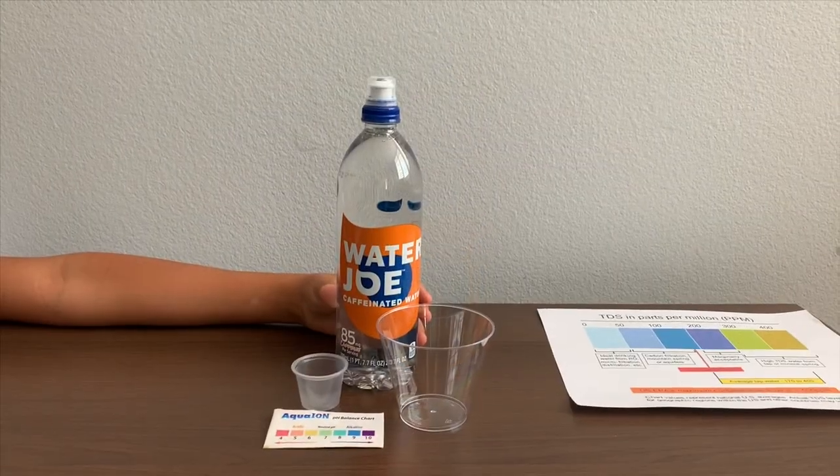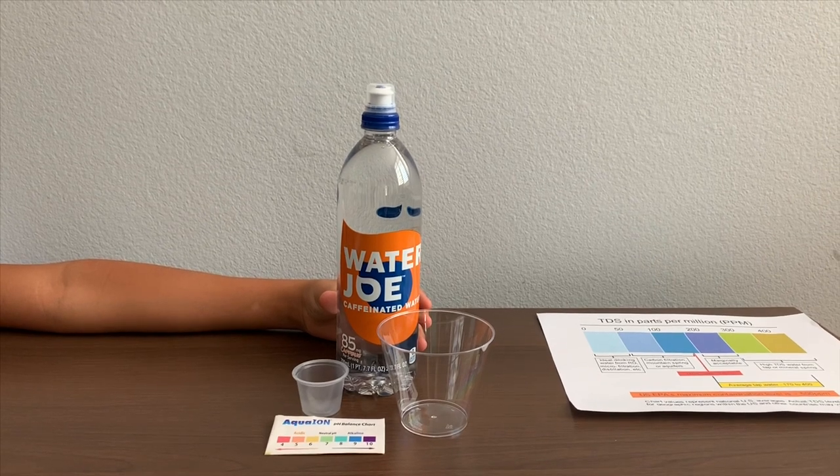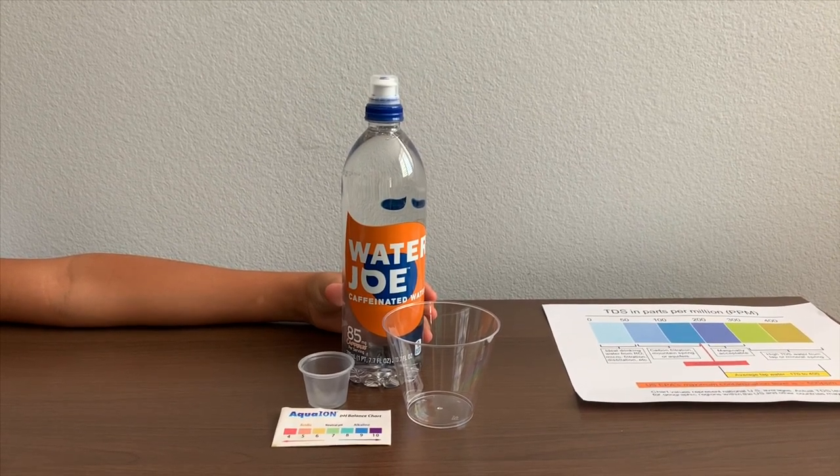This is water gel, purified drinking water infused with caffeine. It's a product of the USA and it costs $1.